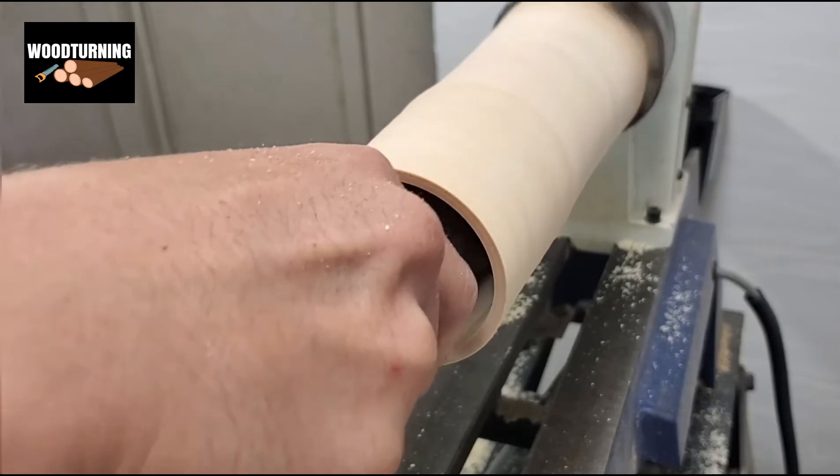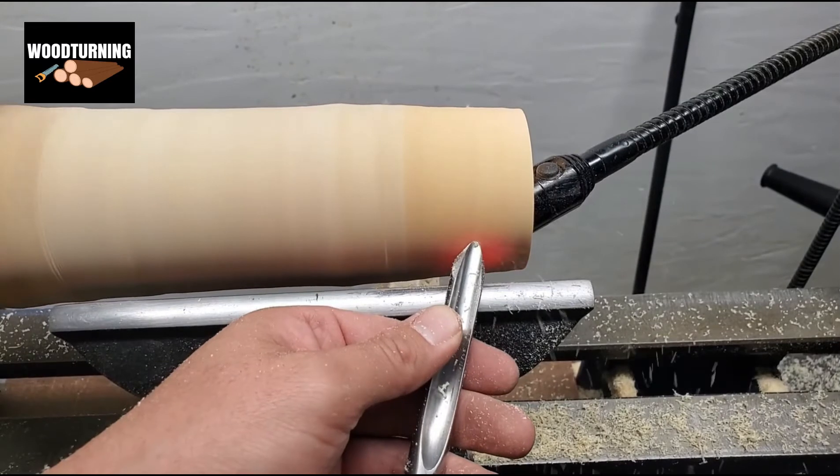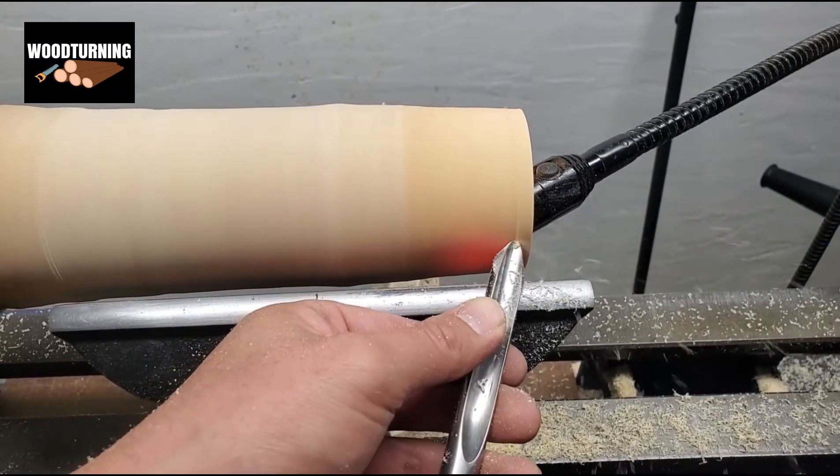In between, we check the shape from the top as well, so that we get an idea of cutting the precise amount from the bottom part.